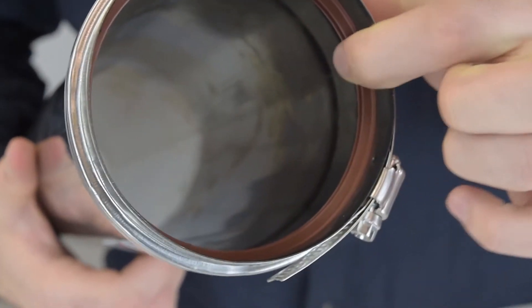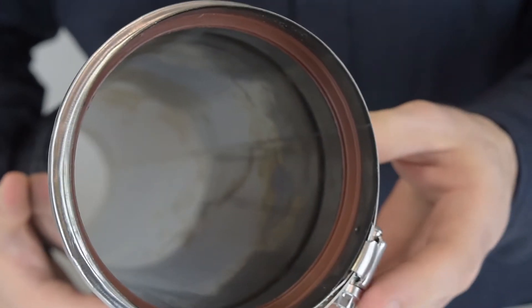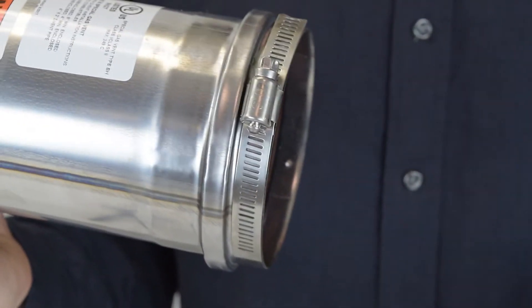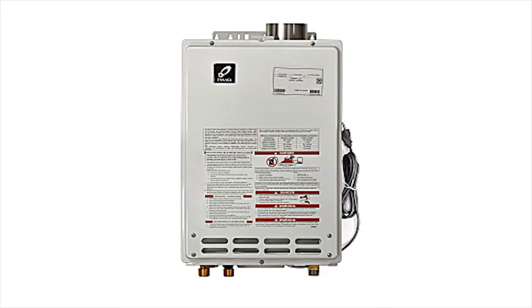This silicone gasket can withstand high temperatures of heat, gas, and condensation, which is highly important in keeping the flue gases from escaping. Connection is made very easy with Z-Flex because of this built-in clamp, whereas most other venting needs an appliance adapter to connect. You should also note that Z-Flex venting is recommended for Takagi tankless water heaters.